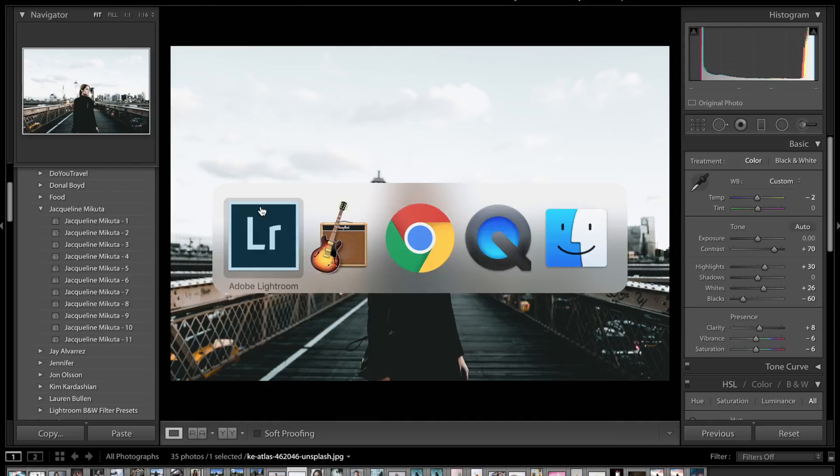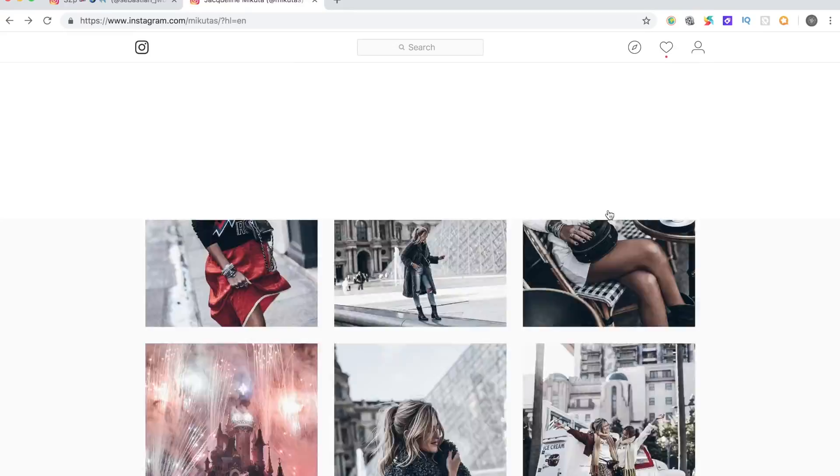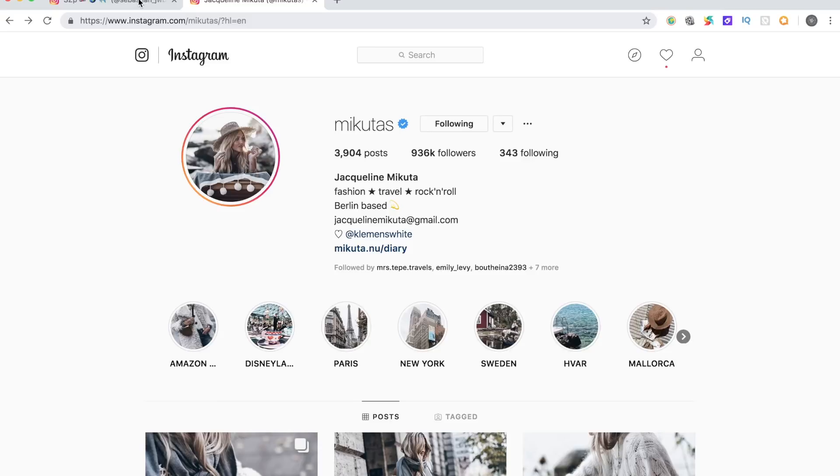Hey guys and welcome back to another color grading tutorial. Today we're going to be editing this photo to go from something like this to something like this in the style of the Instagram user Jaclyn Makuta.